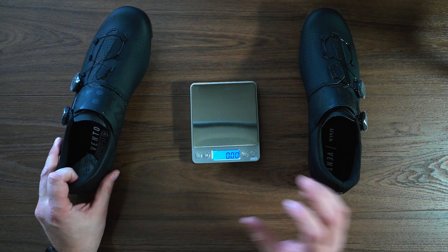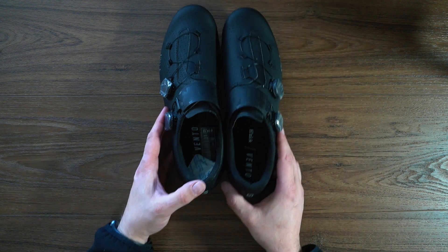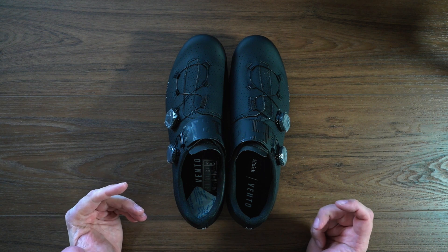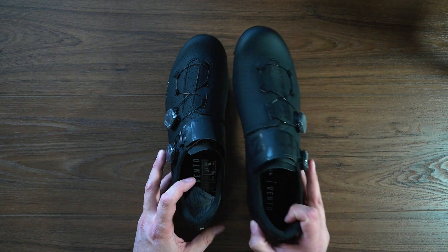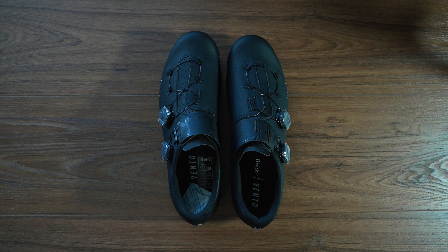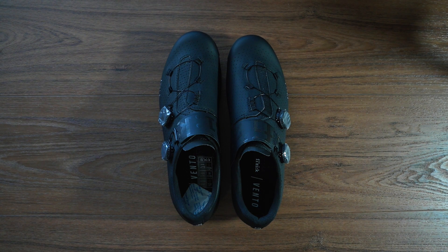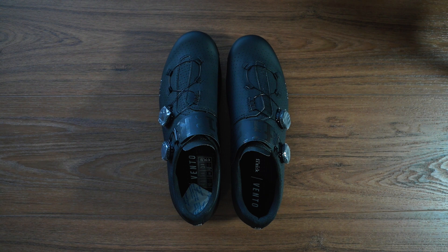A nice pair of stiff shoes. If you're looking for a good racing shoe or performance footwear, these carbon fiber soles will allow you to get great power transfer to the pedals. That's a quick unboxing — I will be back with a review once I've ridden in these for a fair bit. Thanks for tuning in, always remember to like, comment, subscribe, and hit that bell button so you get notifications. Until next time, see you!